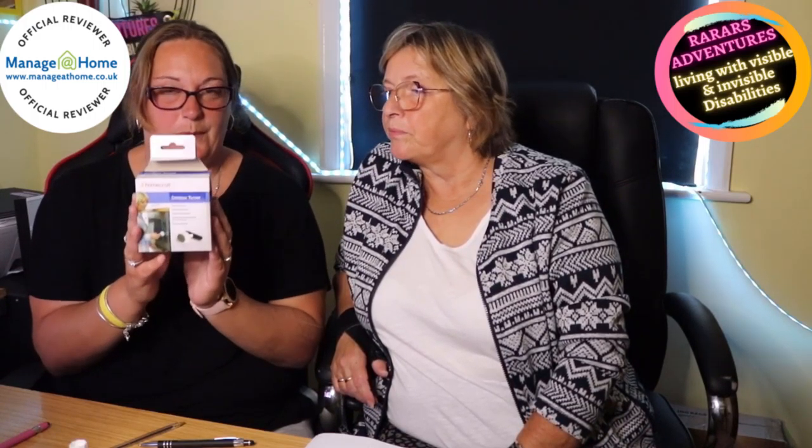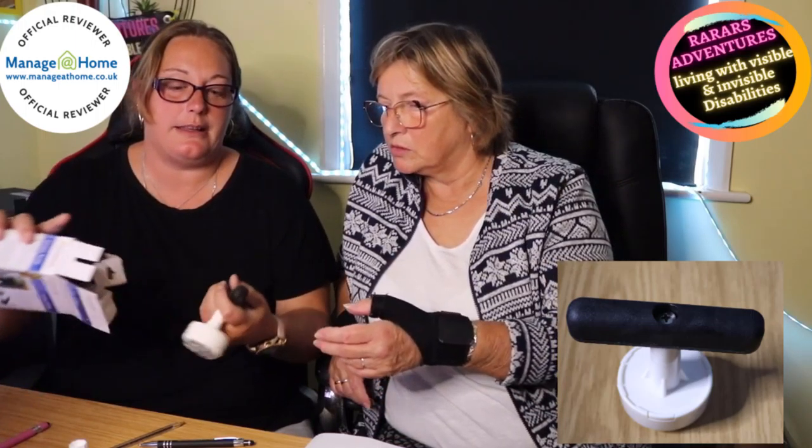So our second product is the Contour Knob Turner — Contour Turner. Again it comes in a little box.